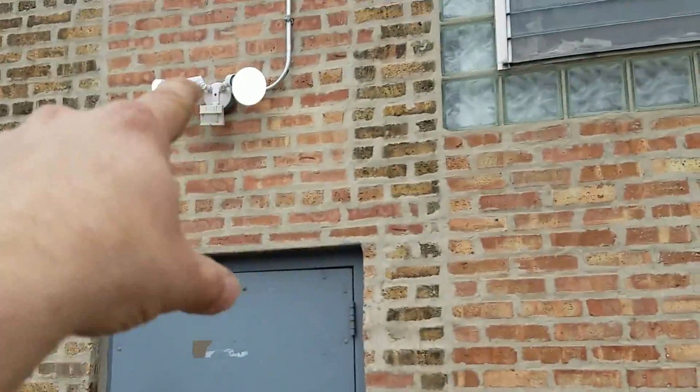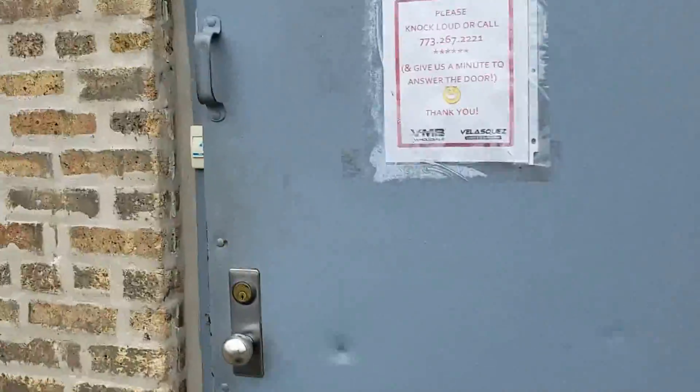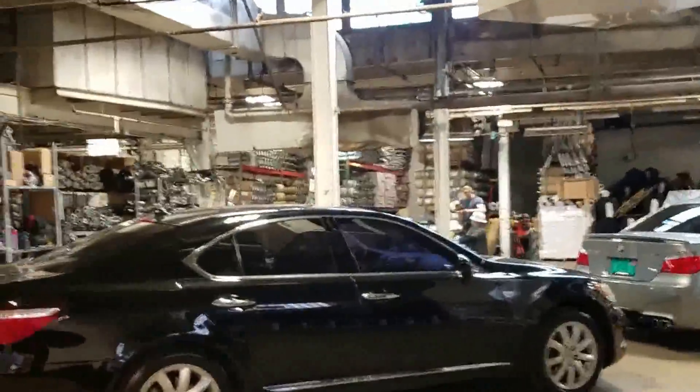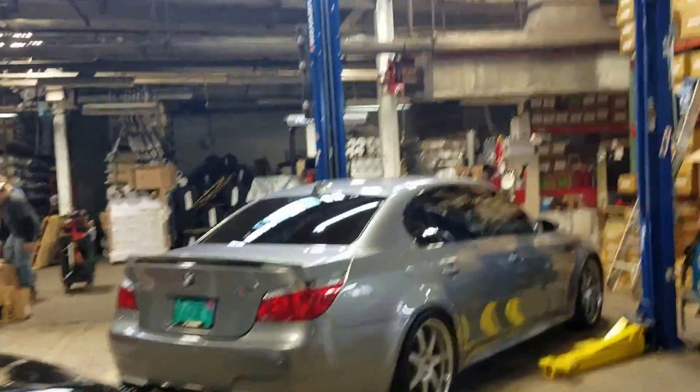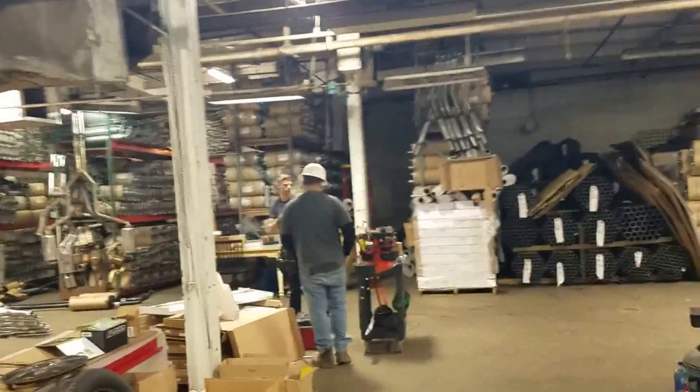What's up guys, we're over here just doing a small lighting job. Done a lot of work for this place over the years. Right here, that's going away — we're gonna pipe in a light up there. I'll show you guys the light. We're doing a lot of stuff in here too. This guy does a lot of high-end stuff, these cars are pretty sweet.